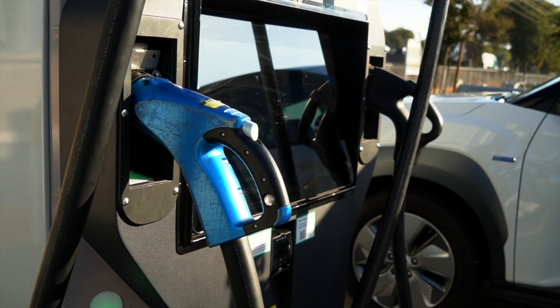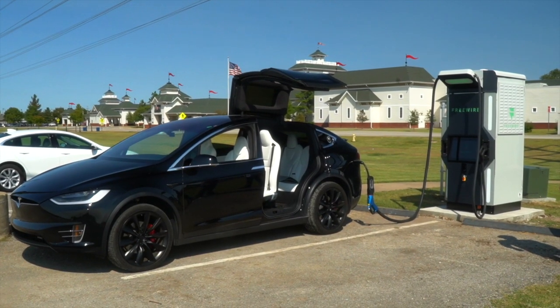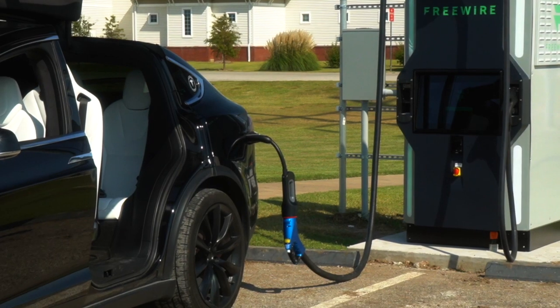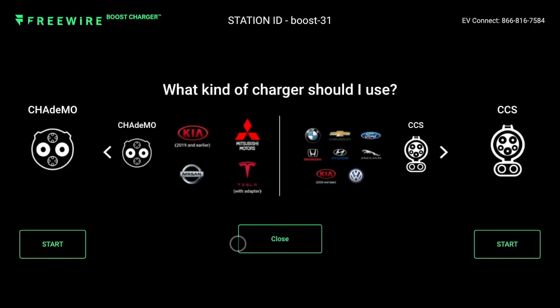Teslas have their own proprietary connector; however, Tesla drivers can charge using a Boost Charger if they bring their own CHAdeMO adapter. At any time you can tap 'Help' from the home screen on the Boost Charger to see a helpful guide that shows you which types of vehicles use which connector. The Boost Charger is intuitive and very easy to use.